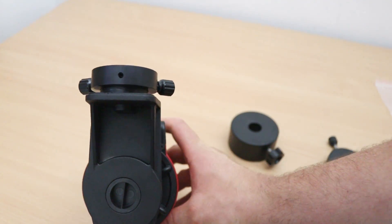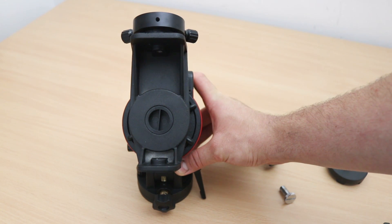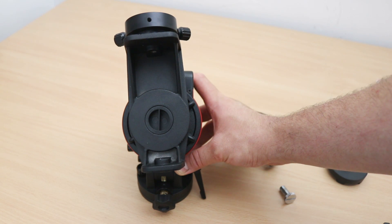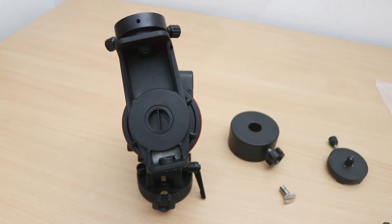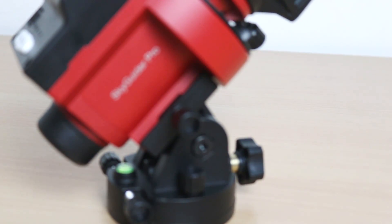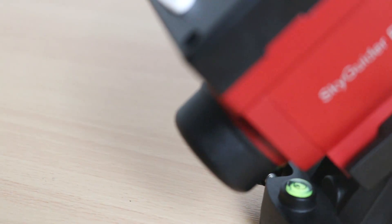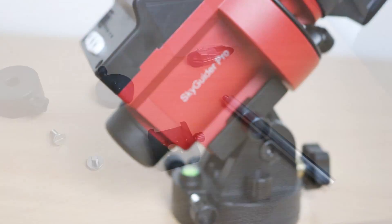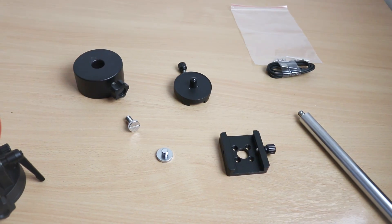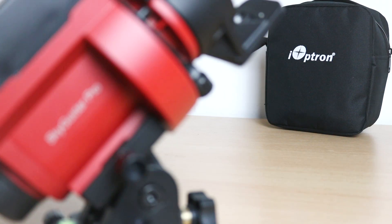And let's see it moving in right ascension - it's going very slowly. So that's what it's like to unbox an iOptron SkyGuider Pro! Very exciting, very looking forward to getting this on the tripod and out under the sky. Need to get some clip-in filters ready for it, but hopefully you'll see this more in videos coming up. Thanks very much for watching everybody - keep looking up, keep them cameras clicking, see you later!